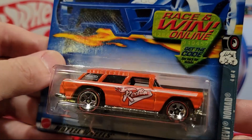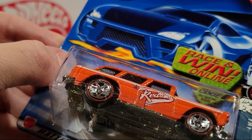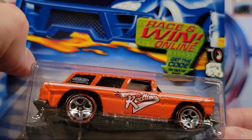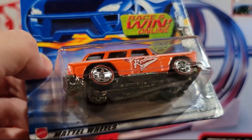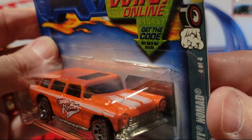Here is a Chevy Nomad — and this is four of four of the Redline car, so it's got the Redline wheels on it. Metal base, metal top. Decent weight. I like that one a lot.